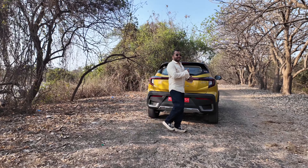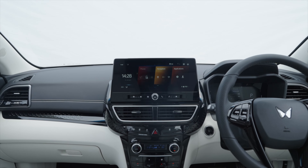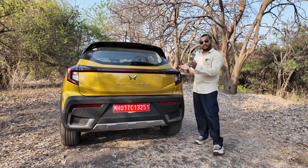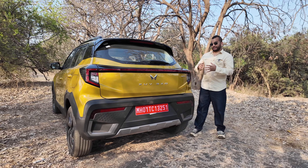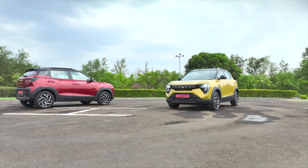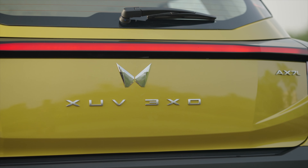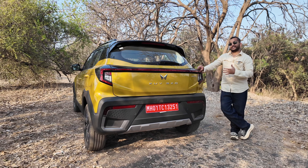Hello and welcome to Shifting Ears. This is Mahindra's XUV 3XO. This is a facelift avatar of the XUV 300, but this is a major makeover and a rebranding exercise. This is a sub 4 meter 5 seater compact SUV now called the Mahindra XUV 3XO. This car is going to rival the likes of the Tata Nexon, Hyundai Venue and Kia Sonnet.